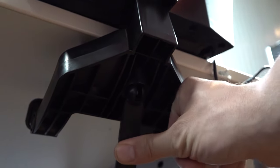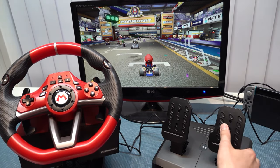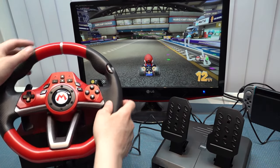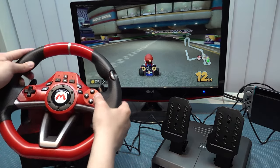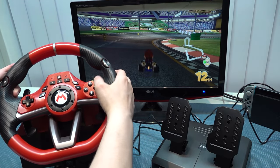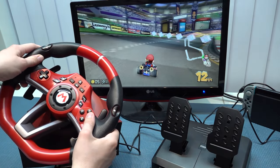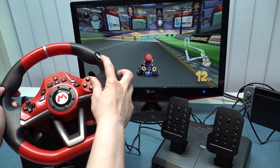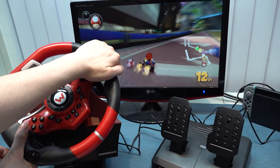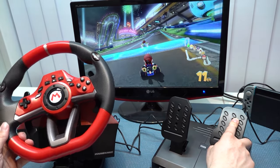Now, how does it work with Mario Kart — the game this wheel is basically made for? Everything is mapped plug and play, so no need to mess with presets. It works fine with the pedals, and also with the wheel itself. What I really liked is that the buttons on the wheel are mapped to the power-up, which is super convenient. It's a different way to play and you need to get used to it, especially with a wheel, but once you get the hang of it, it's way more fun than playing with a controller in my opinion.